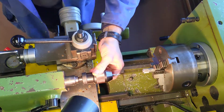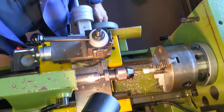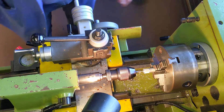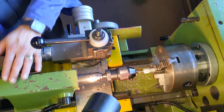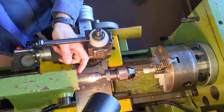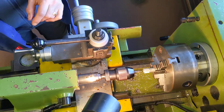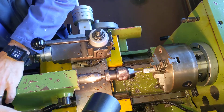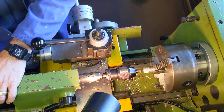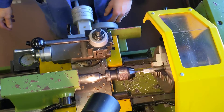I'll pop the center drill into the Morse Taper in the tail stock and bring the tail stock up to the edge of the material, then lock it in place with the lever on the side. A good idea is to unlock it, bring it back, and note the little ruler on the side of the tail stock. I set it on a whole number — I'm on 40 millimeters — and then bring it over so I stay on 40 millimeters, which gives me a reference measurement.